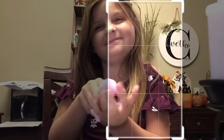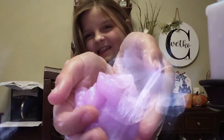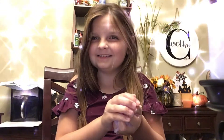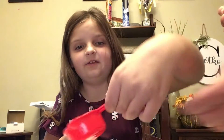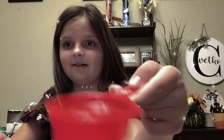Hello, welcome back to my YouTube channel! Today we're teaching you how to make this amazing slime. So step number one is to pour your glue into your bowl. I'm having my mom do this, but I have my glue and I'm simply going to pour it into the bowl.